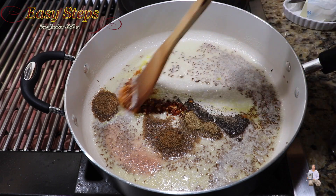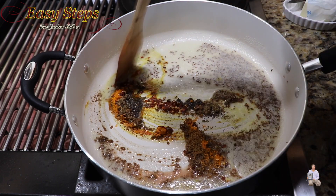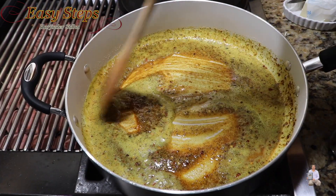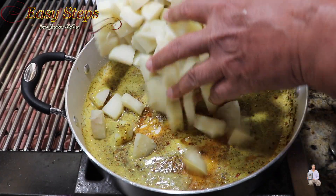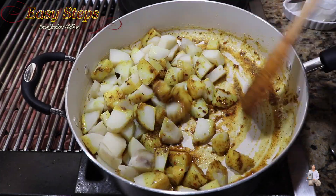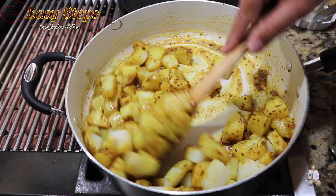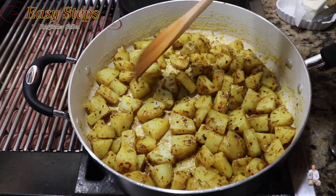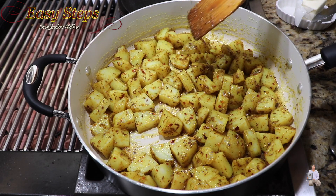Mix it well and cook the spices along with the cumin for half a minute. After cooking for half a minute, add the potatoes — the aloo — and mix it well. Make sure they are nicely coated with all the spices.